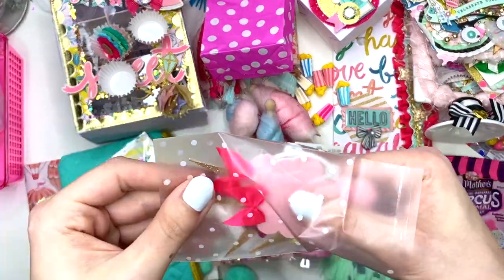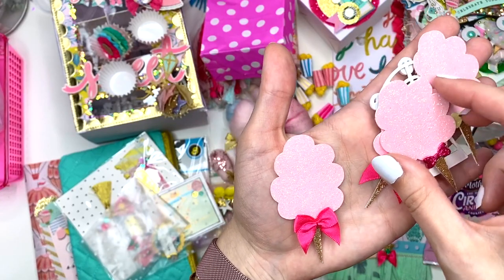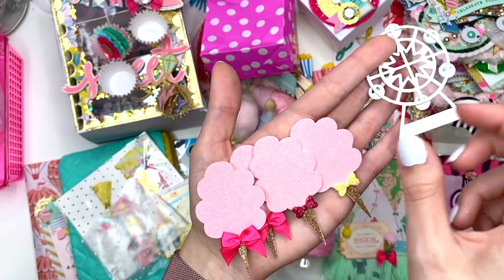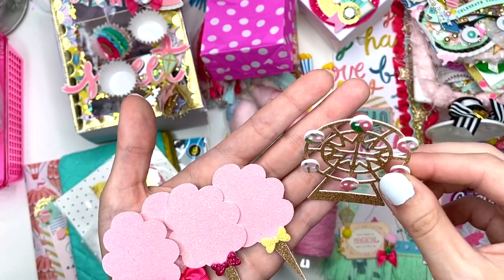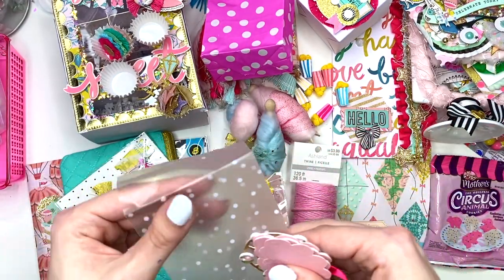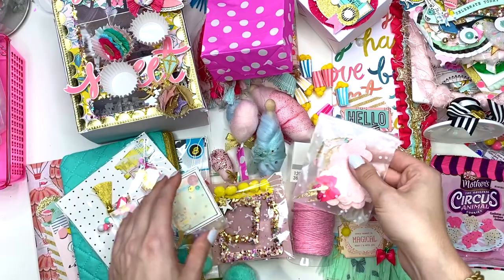In here she has these cute little cotton candy embellishments — look at these, how stinking cute are those! Then she has this cute little ferris wheel — these are such cute embellishments. I wish I had some of these when I was packing up your package — I could have added them to bag toppers and things. But I can use them next time!